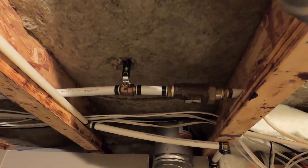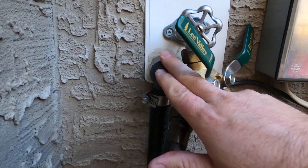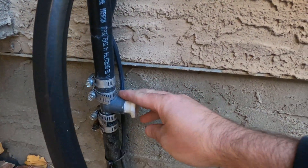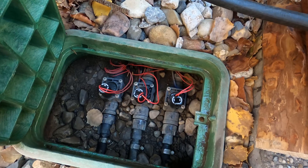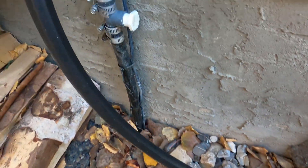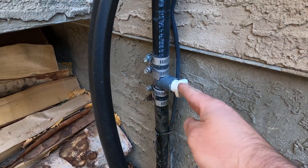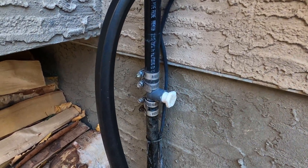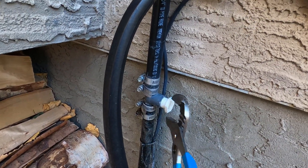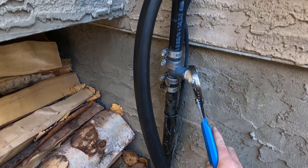Next we have to find out where the water comes out of the house. In this house it comes out through this fitting here, down and into the valve manifold, where we have three zones for the sprinkler system. There's a tee here that will allow us to put a little air fitting on it, so we can blow the three zones out one at a time.